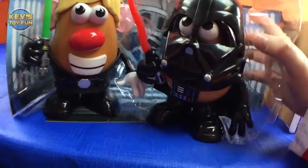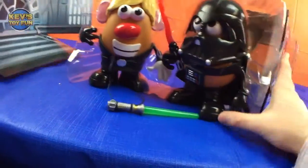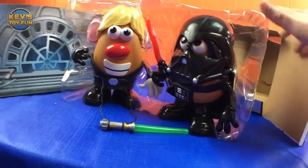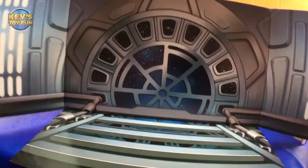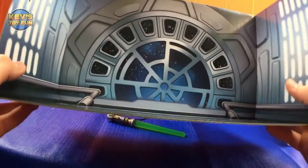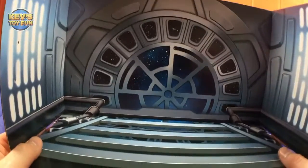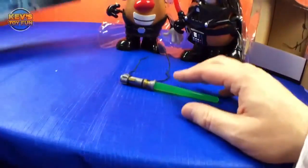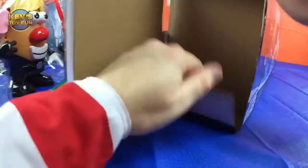Oh, very cool! Wow, look at that background — you could use that for a play set! It's like the Emperor's throne room. You could definitely save this or put some tape on it and use it as a play set. That's amazing! Saving that — so cool. Big box, lots of goodies inside.